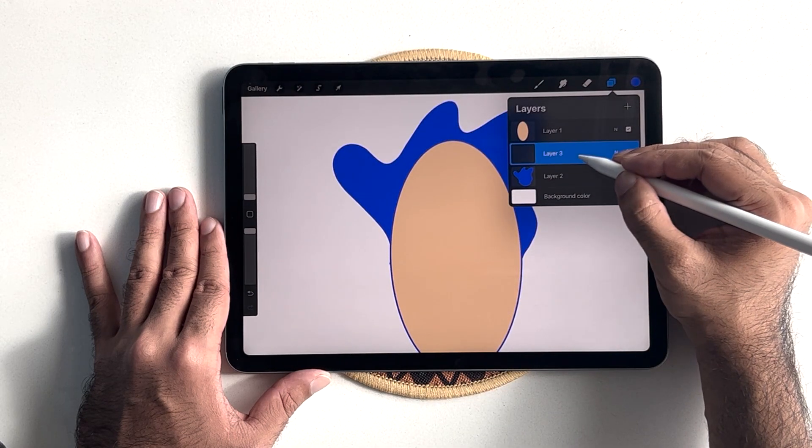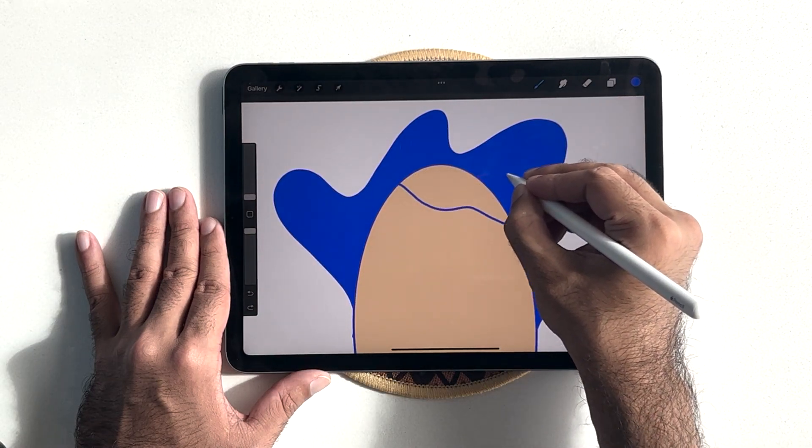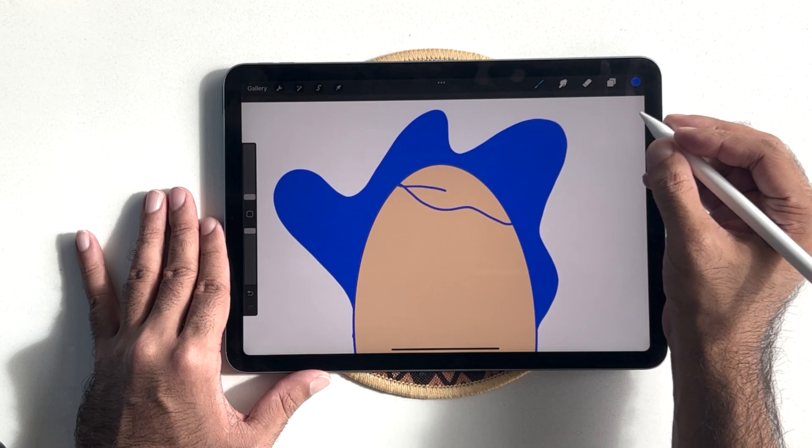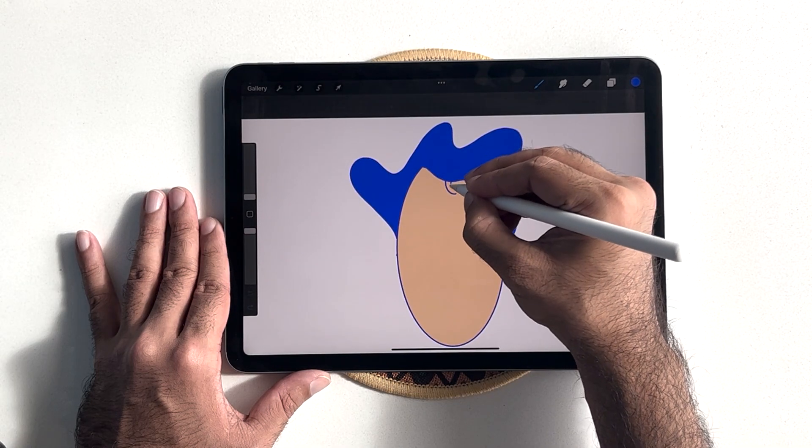Next, we will create another layer to create the hair that goes on top of the forehead. Let's add a strand of hair sticking out so it looks a bit natural.